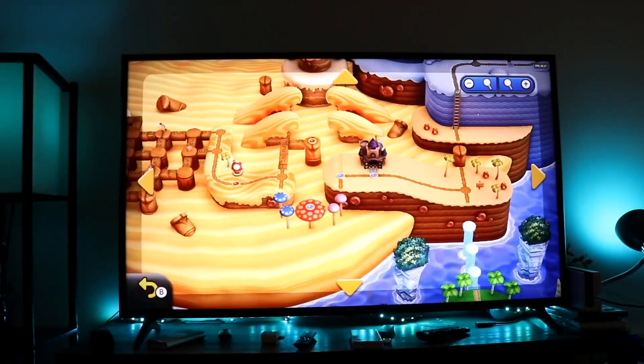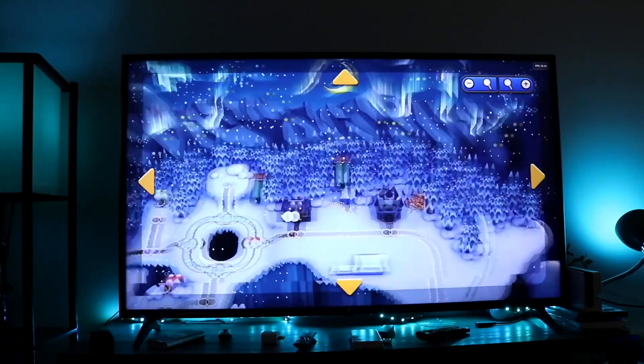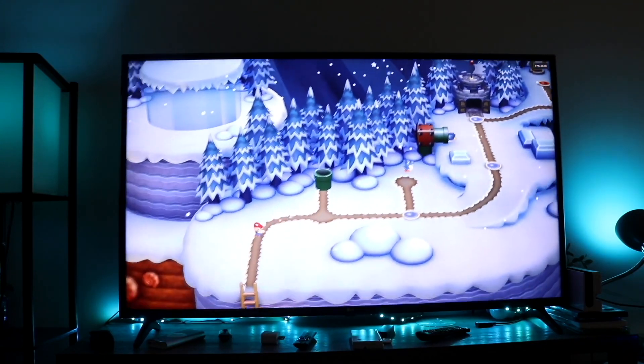So you might be in a situation where for some reason your LG TV is just not connecting to Wi-Fi. Now you might be trying to figure out exactly how you can go through and fix these types of issues.